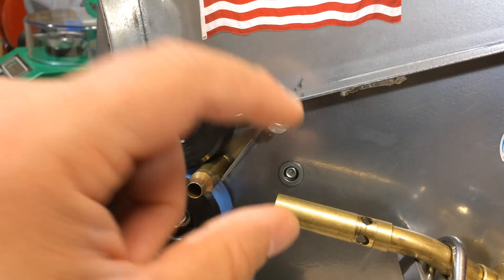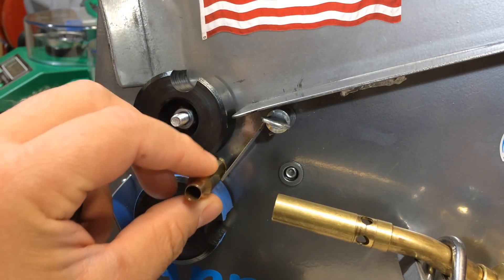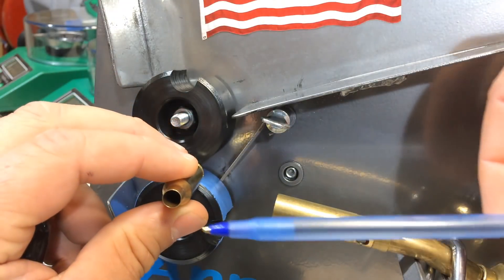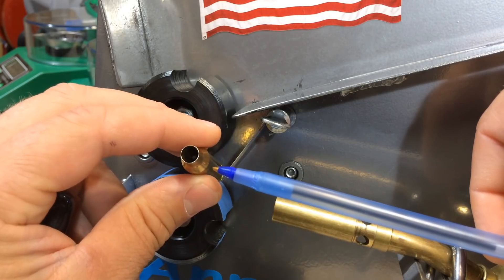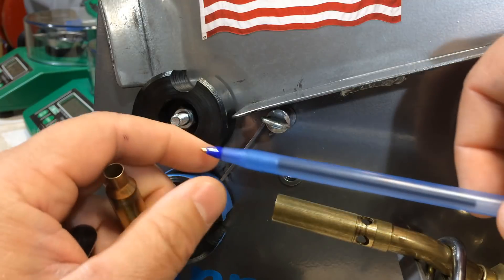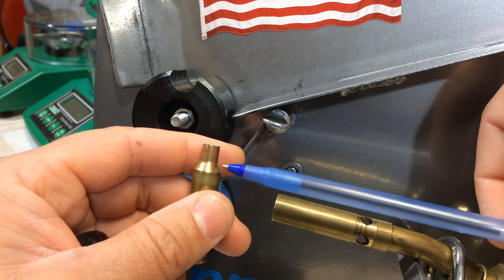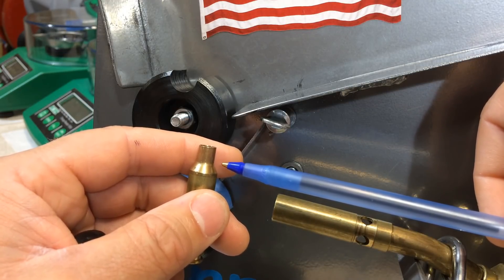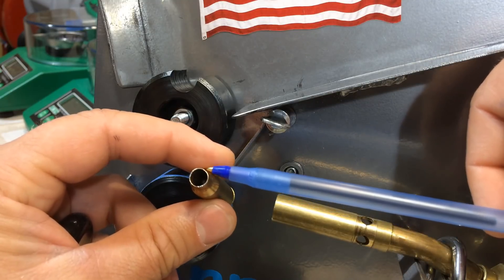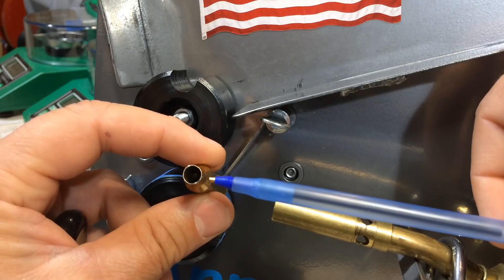The next step is to adjust the placement of your torch in comparison to the casing you're about to anneal. Using test brass, we're going to set the length of the flame and the placement of the torch. The goal is to get that inner hotter blue flame right dead center of the brass. Adjust the flame so it's approximately about one inch long, pointing directly at the junction of the shoulder and the neck. You don't want the tip of that hotter blue flame actually touching the brass — approximately an eighth to a quarter of an inch off the brass, evenly over it. If it's too high, adjust it down; if it's too low, adjust it up.